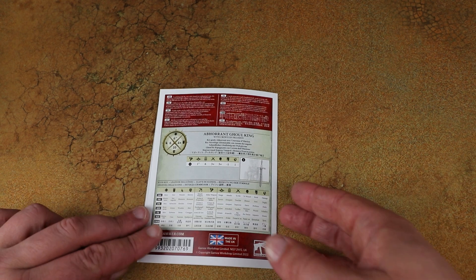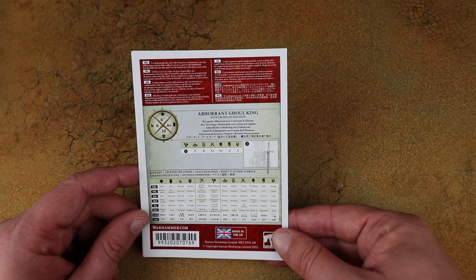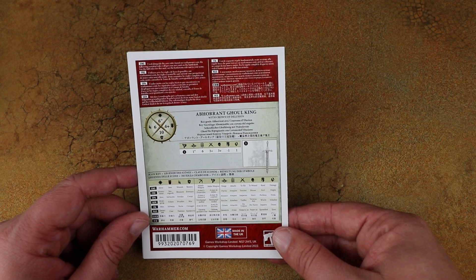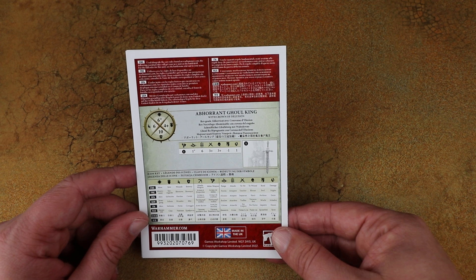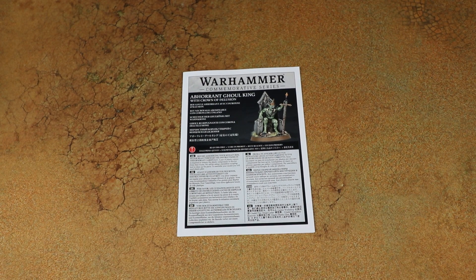On the back of the box we also get some rules instructions for him. I'm not an existing Flesh Eater Courts player so I don't know what the current stats are, so it'll be interesting to see if anything changes compared to the current release.